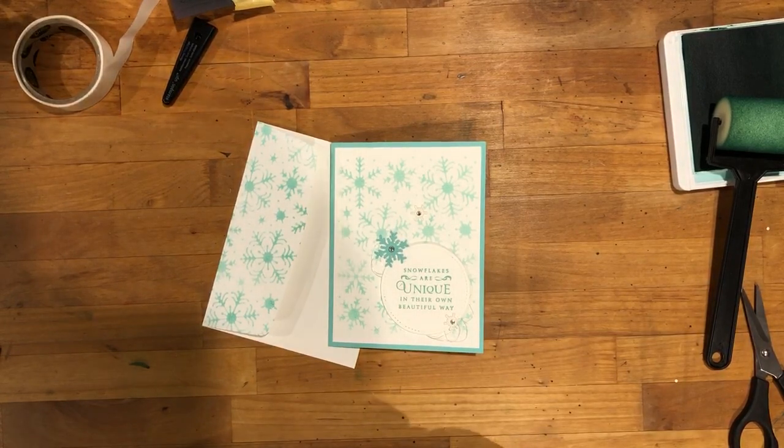Thanks so much for watching. If you're looking for more inspiration, feel free to click subscribe to my YouTube channel. You can also visit me on my blog at stamptreasures.com. I will link all of the supplies in the comments below. If you're Canadian and you don't have a Stampin' Up! demonstrator, I'd love for you to shop online from me. Thanks so much for watching.